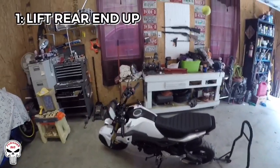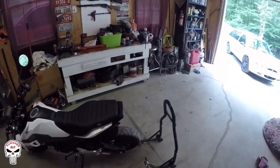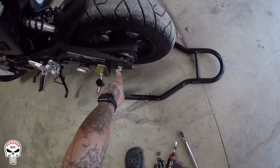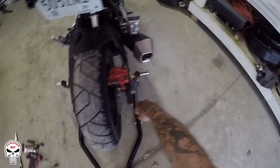The first thing we're gonna do is put the bike on stands. You'll be using a 14 millimeter and a 19 millimeter — we'll get to those later.